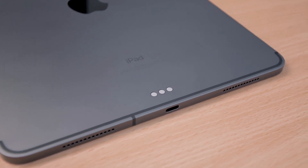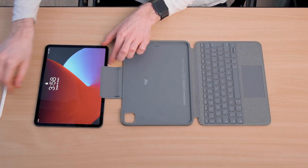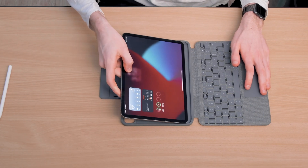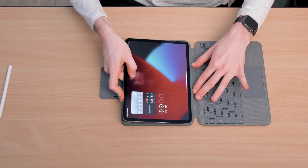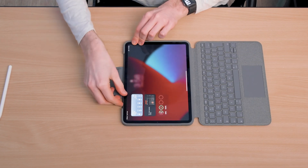This means there's basically zero setup involved to get the keyboard working and you don't have to fiddle around with Bluetooth. Take the case out of the box and lay it down flat, then slot your iPad into the long edge. Make sure you're putting it in the right way round by looking at the camera and the camera cutout on the back of the case to get everything all lined up nicely.